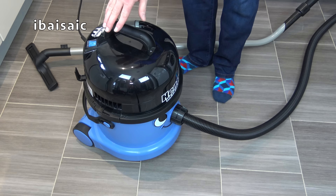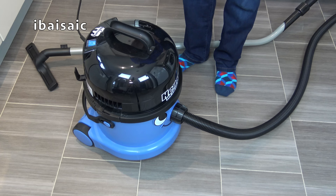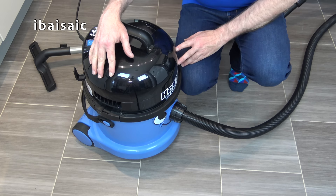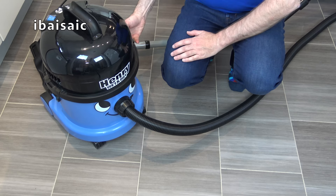Before I show you the mess inside Henry Wet and Dry, I'd like to have a little word to any younger vacuum fans who happen to be watching. Please do not attempt to do this demo at home because I don't think your mummies and daddies would be very happy if they found a similar mess in their kitchen. If you do it, they might not let you watch my videos anymore. So please don't do it — not even if you've got a Henry Wet and Dry or a Charles — it's best just to leave that to the silly man on YouTube.